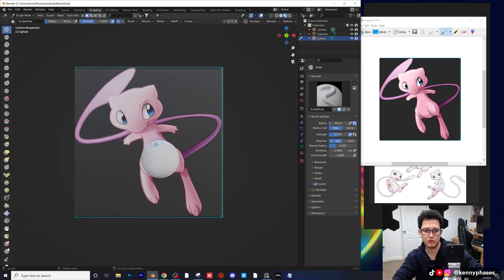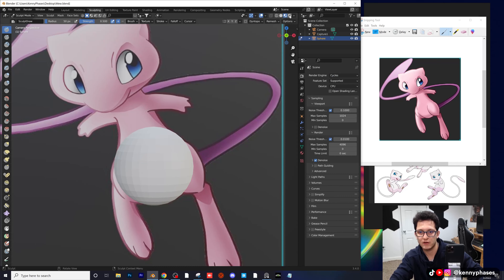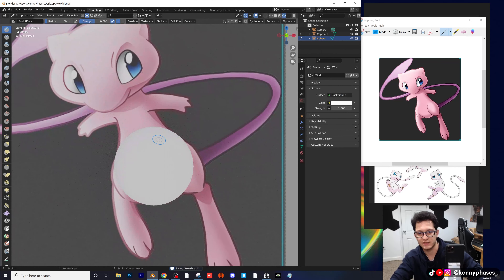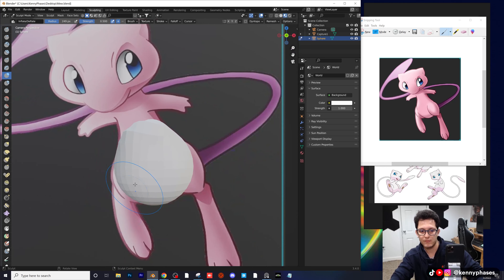Let's hop over to the sculpting tab, snap to our camera, go to material preview, and now we're going to get into the sculpting part. Make sure you have your sphere selected before you start sculpting. I'm going to switch over to Cycles and give our world a color of white. This is the rendered view so it's going to look pretty intense — you can always go back to material preview. I'll click on inflate and increase my brush radius. Inflate does exactly what you'd expect — it expands the sphere as if you're putting air inside it.